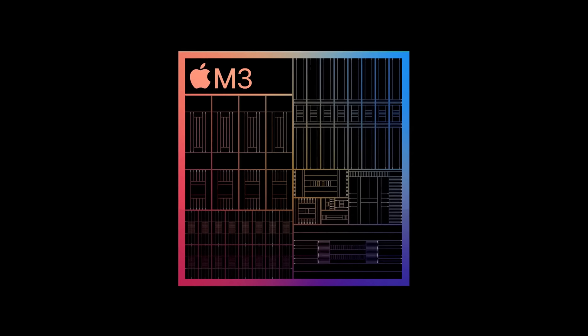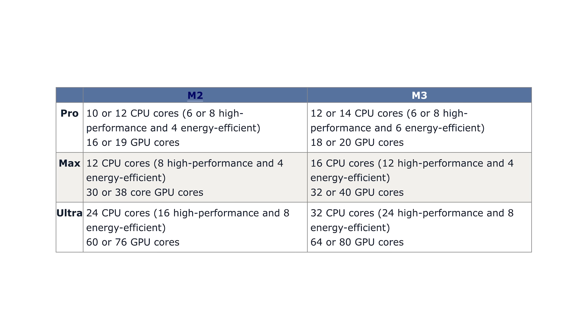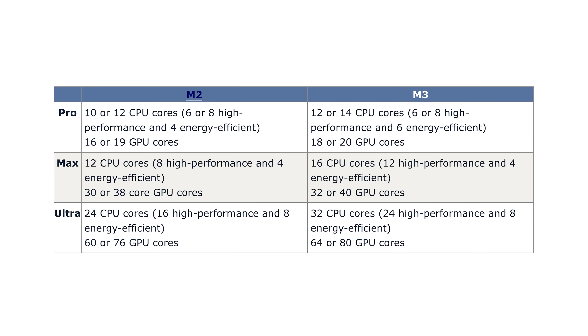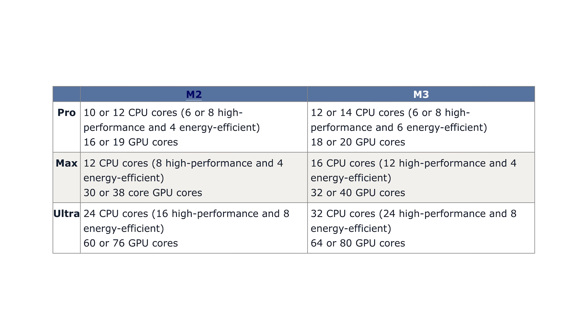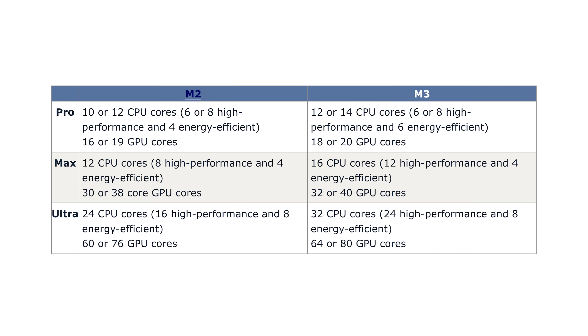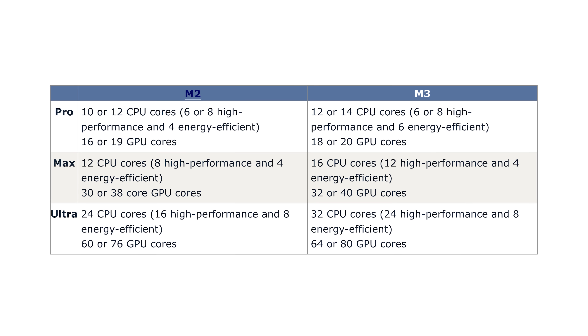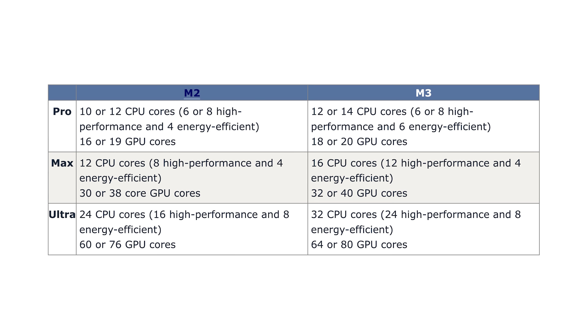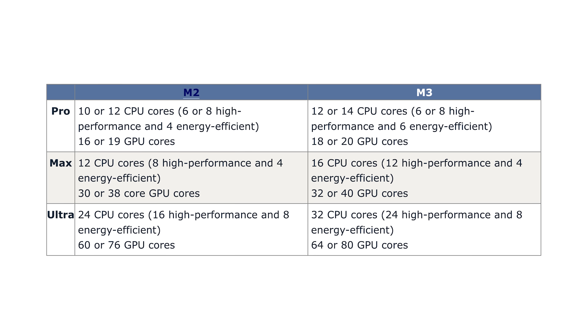Let's talk M3 chips. The latest report from Mark Gurman breaks down the increase in CPU and GPU cores we expect to see when comparing the M3 Pro, M3 Max, and Ultra lineup compared to their M2 counterparts. The standard M3 will reportedly have the same CPU and GPU configuration as the standard M2 chip, but every step up with the Pro, Max, and Ultra the chipset gets even more impressive. These are all based on the new 3-nanometer process — better performance, better energy efficiency, and better battery life.